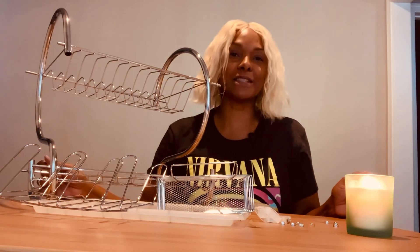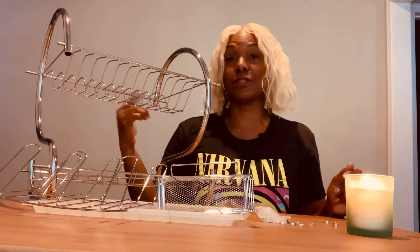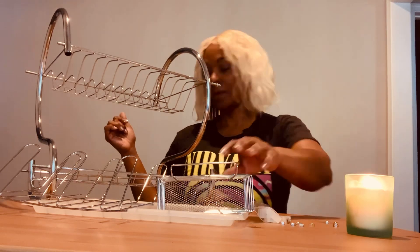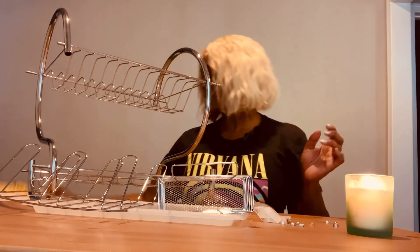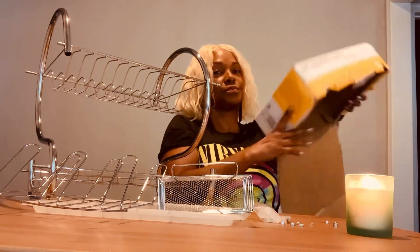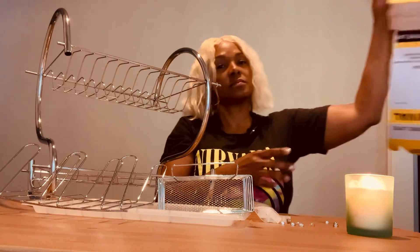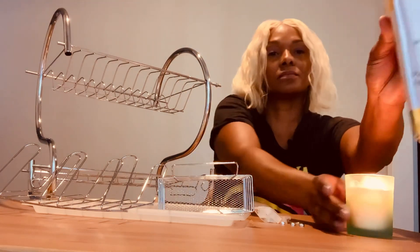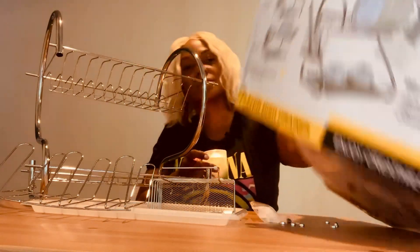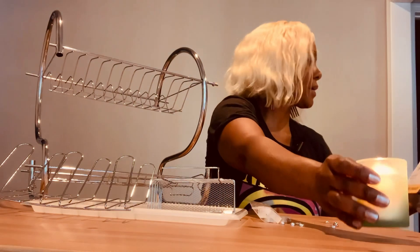You guys, don't forget to like, comment, and subscribe — thank you for tuning into my channel. But actually, let me show you the box before I let you go. Let me show you what it's supposed to look like. That's what it looks like.